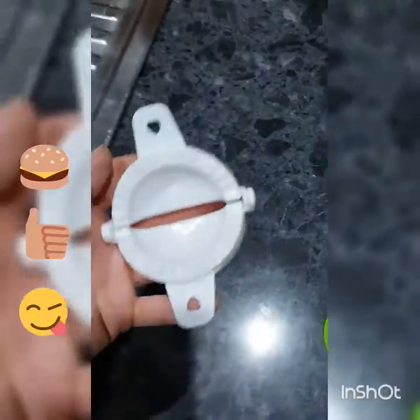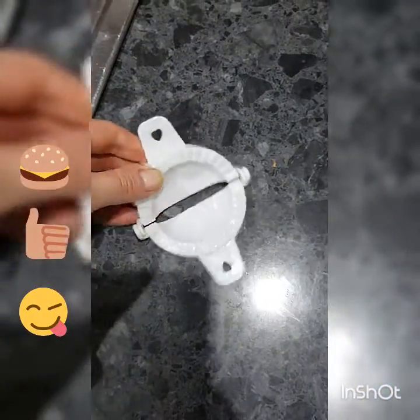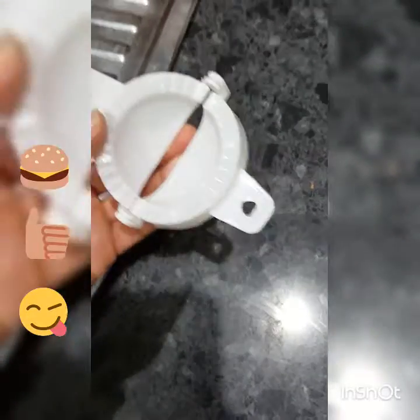I have these really neat things — they're for dumplings or gnocchi. You put your ingredients in there, fold it over, and clamp it, and you get little tiny dumplings. That'll be great.